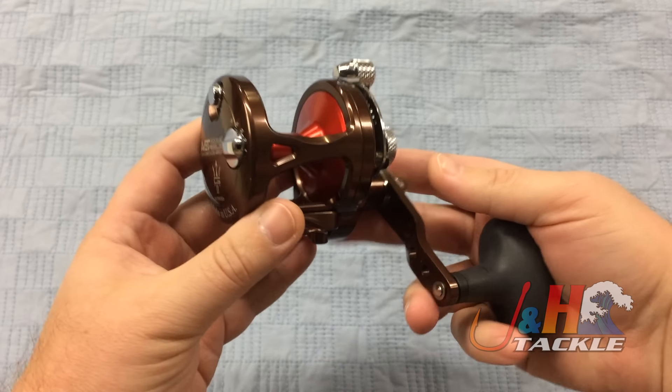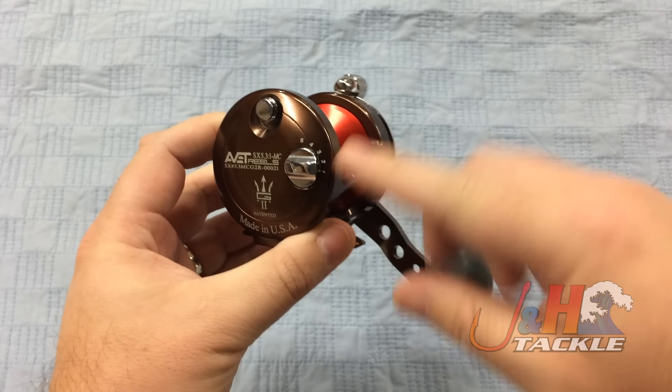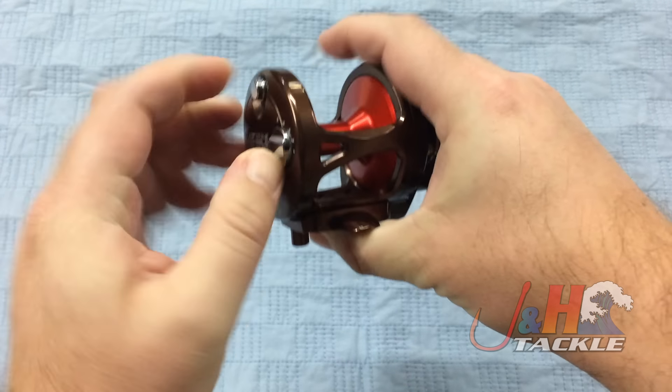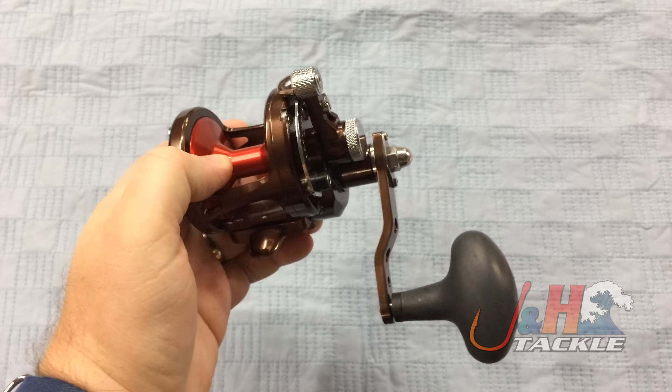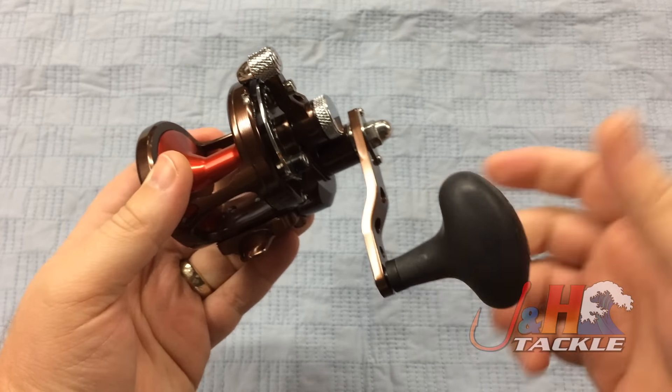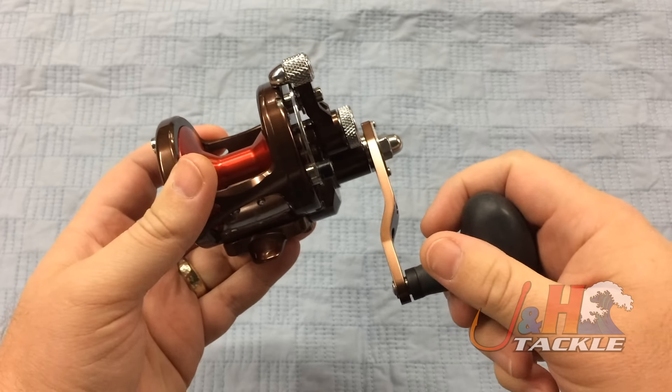The SX 5.3 MC has the cast control right there — five different settings. It's all aluminum, made in America, eight stainless steel ball bearings, a great aluminum handle, and a rubberized knob that's really comfortable in your hand.